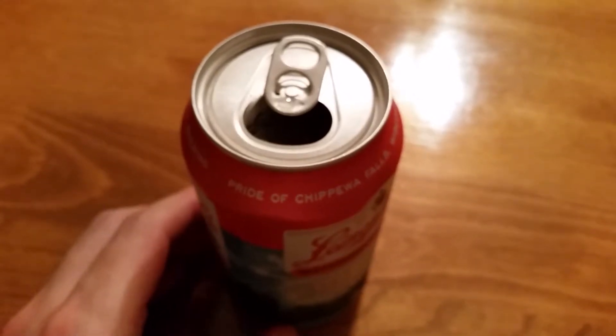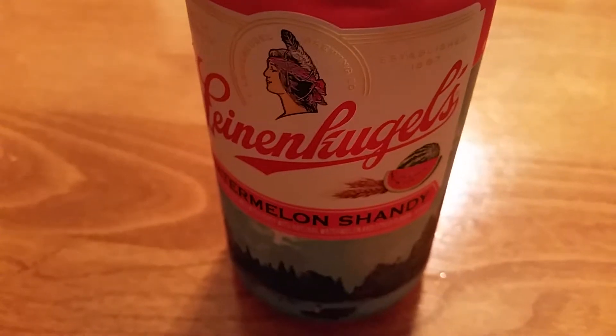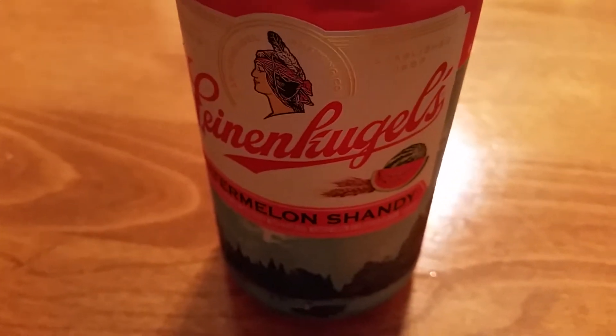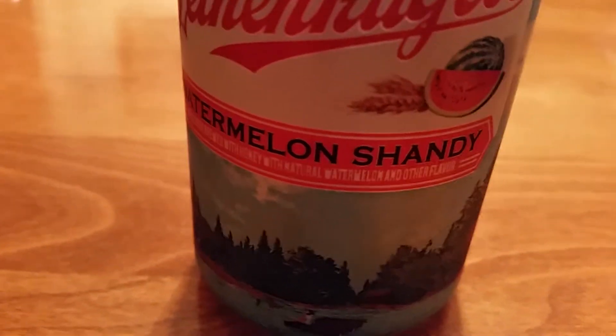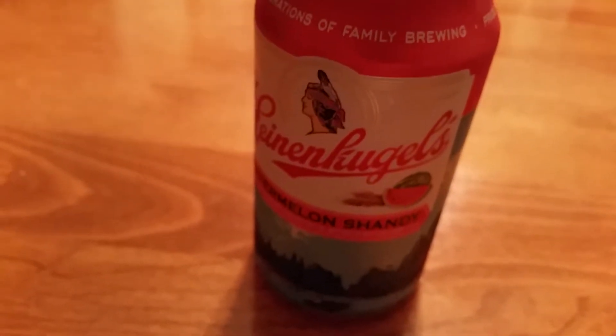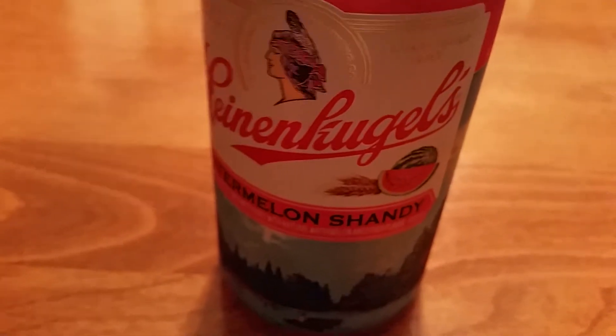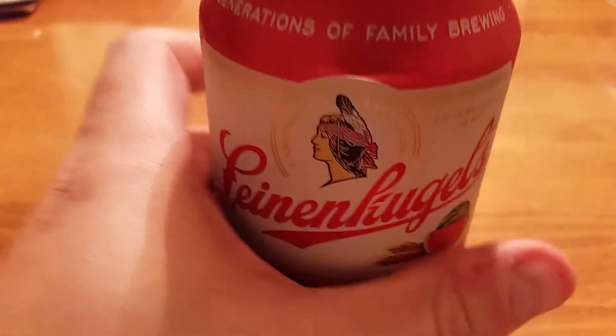Hopefully, and maybe this would be a good thing, the watermelon flavor is subtle, kind of like the berry. The summer shandy, by the way, had lemonade flavor added to the regular beer. Well, I guess it's watermelon flavored — not really the greatest combination of beer and watermelon. I definitely like the berry more, and I definitely like the summer shandy more as well.